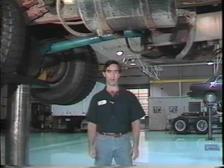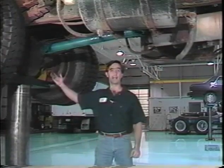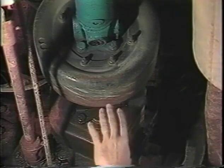Let's begin by finding the slopes of the components involved. They are the transmission, drivelines, and the rear axle. First, we'll measure the slope of the transmission — it's the actual centerline of the output shaft. It can usually be measured from a flat surface 90 degrees to or parallel to the output shaft of the transmission.